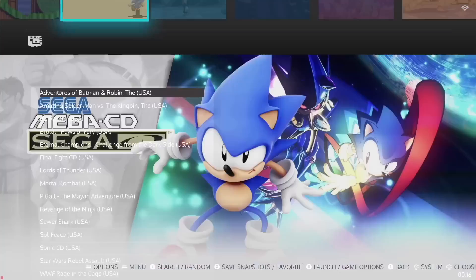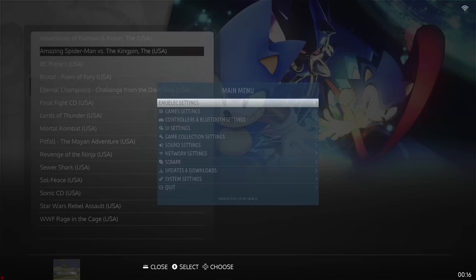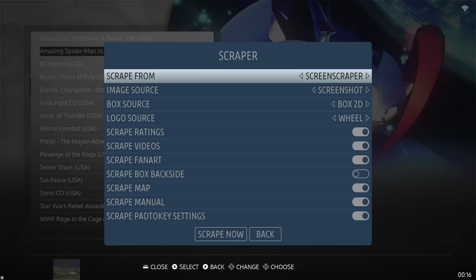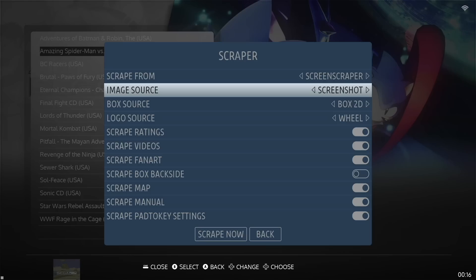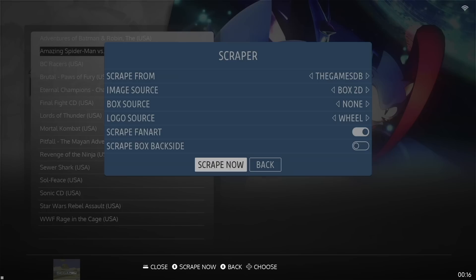The last trick I want to show is how to get some fancy box art for a better navigation experience. As you can see here with the Sega CD collection, I don't have any sort of media at all. What you want to do is press the Start button and go into Scrape. Here you've got a couple of options — you can use Screen Scraper or the Games Database. Screen Scraper is going to give you both images and videos, but you'll need to set up your own account first and have it linked within the settings. If you don't want to do that, just change it to the Games DB, which will only give you an image and not a video, but it usually works really well. I'm going to change the image source to Box 2D, and then select Scrape Now.